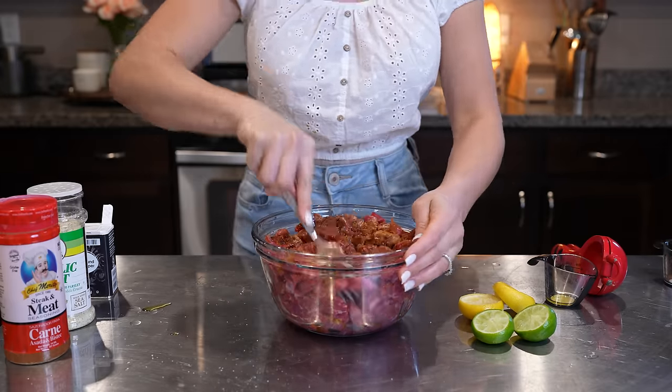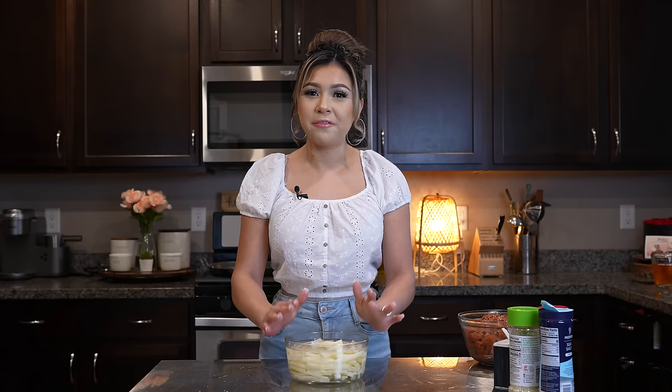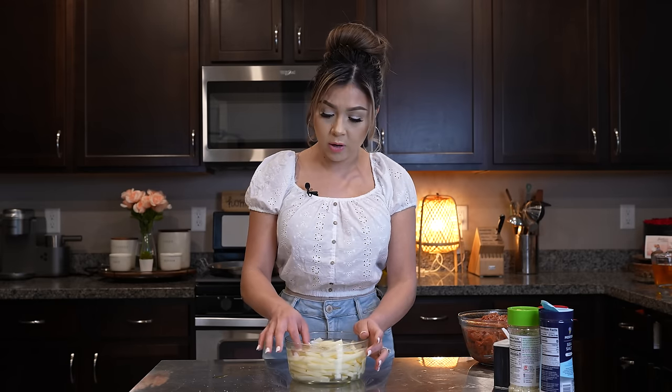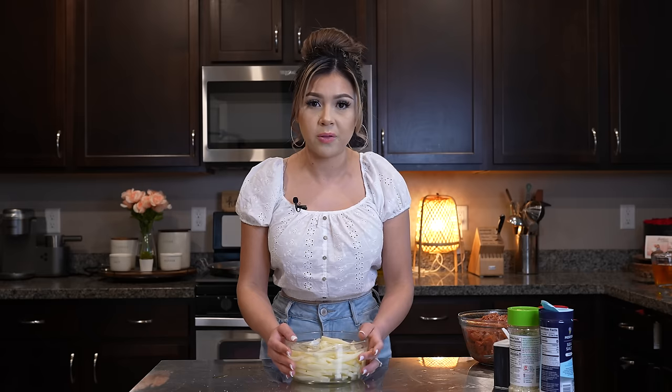So just mix it all together. Once we have our meat ready, now we're ready to begin cooking. For our french fries, I have my potatoes here soaking — they've been soaking for about an hour in cold water. So now I'm just going to remove the water and make sure that you dry them really good.